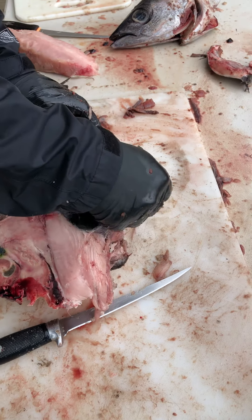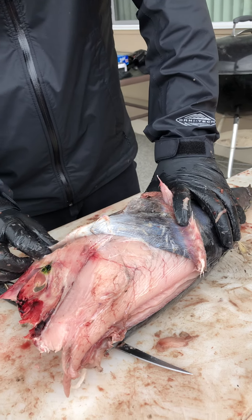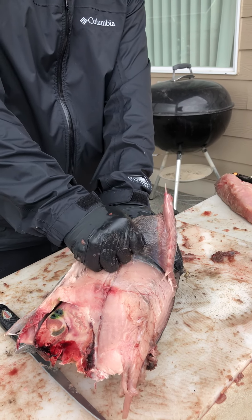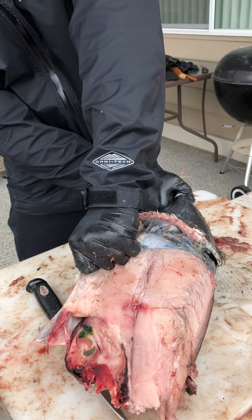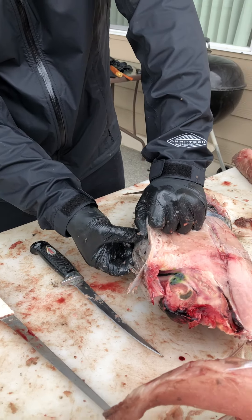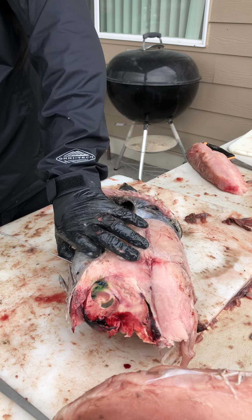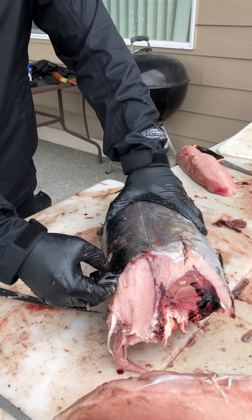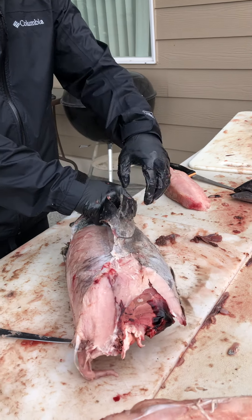It's kind of a leathery, weird texture — weird noise to it too. It's not the most exciting thing ever, but I think it's gonna peel. Should probably have better gloves on. We'll go to the side where we made the cut first and it should just come off.